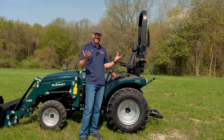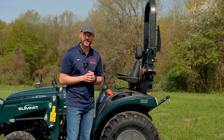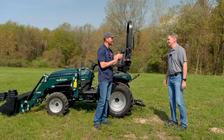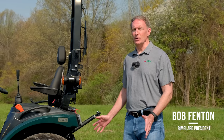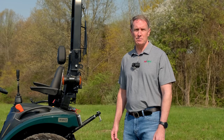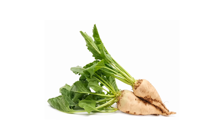RimGuard is the name brand — almost like the Kleenex of liquid ballast in the tractor world. We have Bob Fenton with RimGuard today to tell you more about it. Thanks for meeting me out here in the middle of a field. Can you tell us more about RimGuard? RimGuard is an all-natural tire ballast product, derived from sugar beet processing plants and the process of creating molasses. It's the last product in the line — they take it back to their facility and turn it into liquid tire ballast.